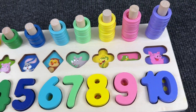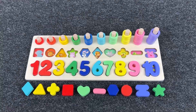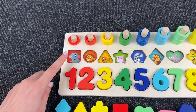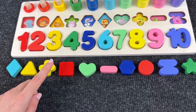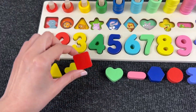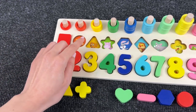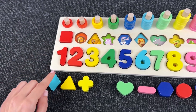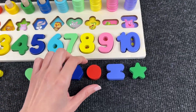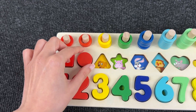We did it! We found all the numbers! And now let's place these shapes in the right places! Let's start from here. It's an elephant inside the square! Let's find this shape — it's a red square! Now we have a lion inside the circle! It's the orange circle, and we put it here!